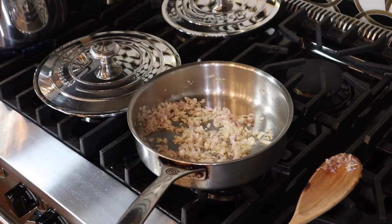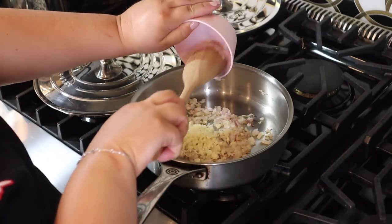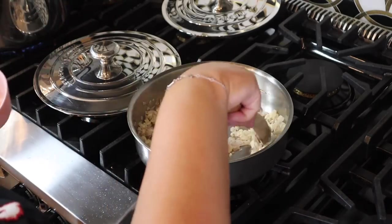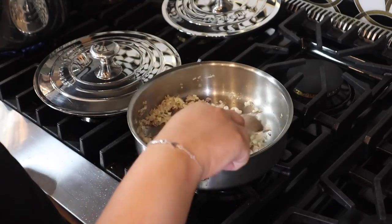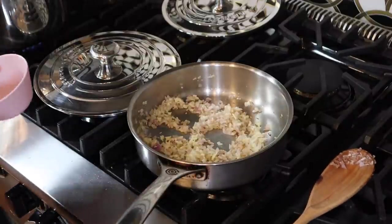We are going to add in our garlic. Garlic and onion is just my favorite smell in the whole world. Like every meal that starts with garlic and onion, it's going to be a home run.